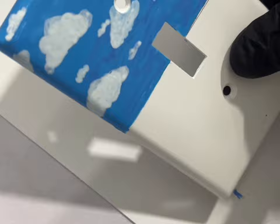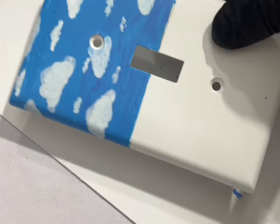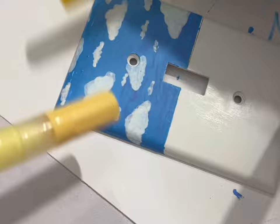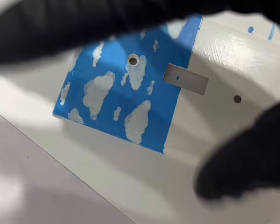Alright guys, we've got the blue sky and the clouds down and it's got that darkness at the bottom — you'll see what the purpose is for that in a bit. Now we're gonna focus on putting the sun right up there. We've got two different yellows: a milky color we'll put down first, then a brighter yellow on top once it dries. As you look at the sun in the sky, it's not a solid circle — it radiates. So let's go ahead and get that done.